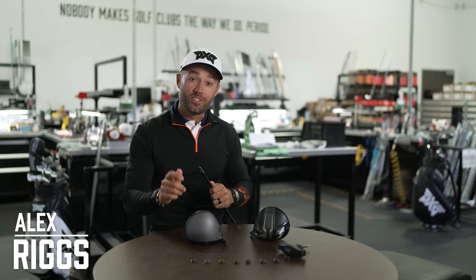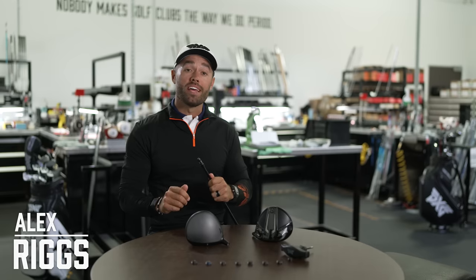Hello everyone, Alex Riggs here. I'm at PXGHQ, the build shop, and we are talking today about how the hosel settings will influence your ball play.